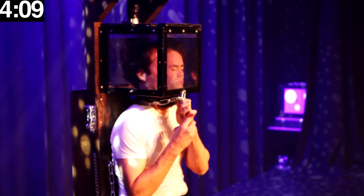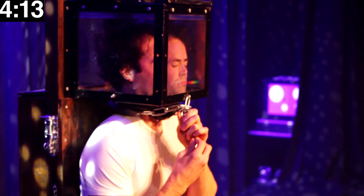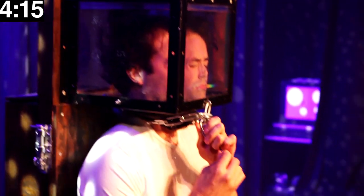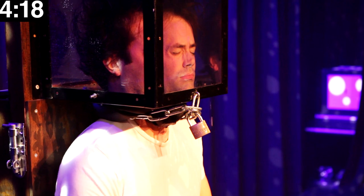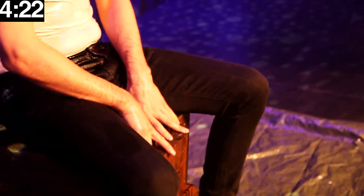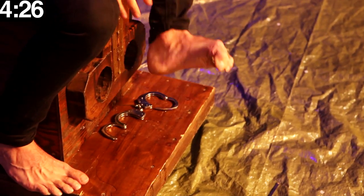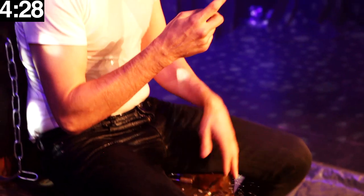The time it takes to open the rest of the locks is a bit different from time to time, but usually between five and the longest I did was eight minutes in this escape. When I'm picking the locks I'm using a lock pick. Sometimes I happen to drop the lock pick — if that happens I try to pick it up with my feet. This is not intentional but when it happens it creates some extra drama.